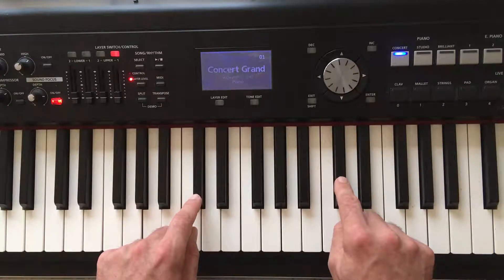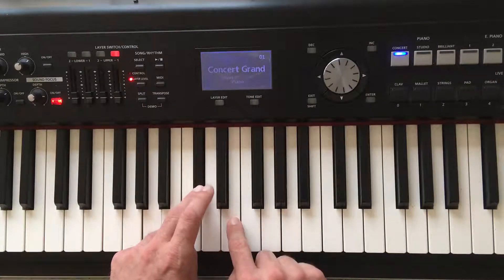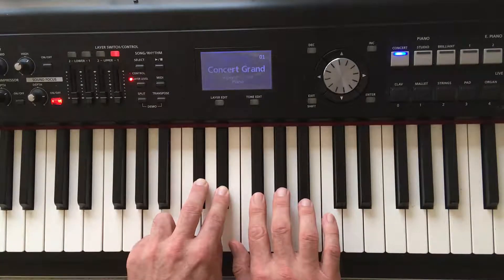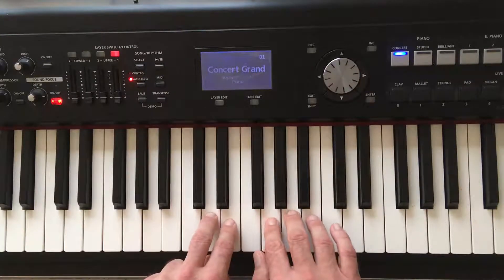The Db major scale has in fact five flat keys. You have the flat D, flat E, flat G, flat A, flat B. So you have to remember to play these black keys instead of these white keys.